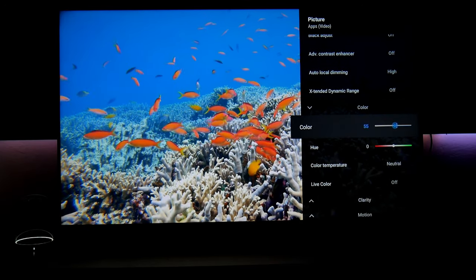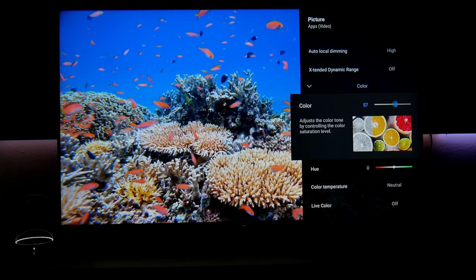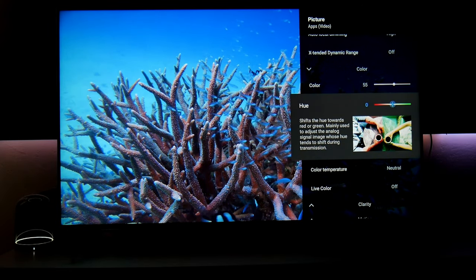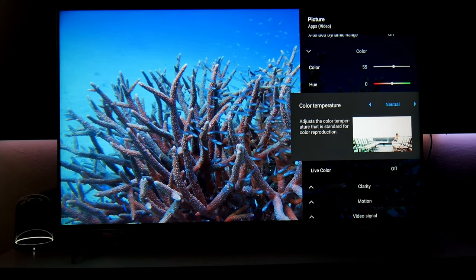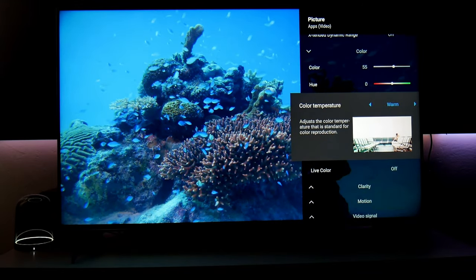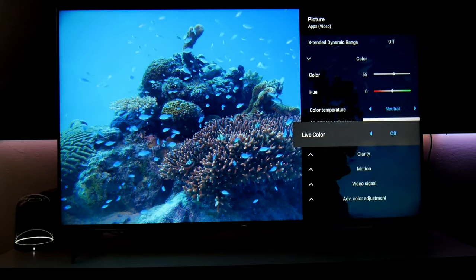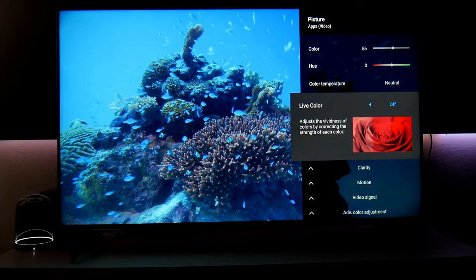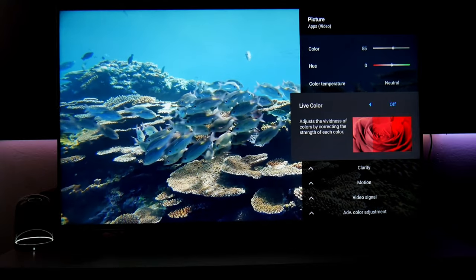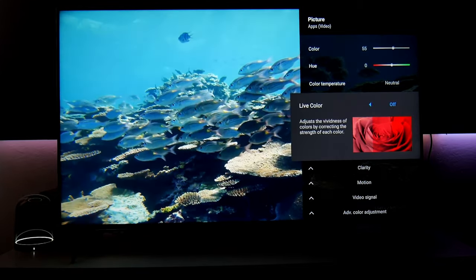In color, the default is level 60, but I feel the colors are too saturated, so I lower it to 55. Hue is left in the middle. Color temperature — normally it's warm or expert one, but on this TV I feel neutral looks beautiful, so that's my personal choice. Live color is another AI adjustment I don't need, so I turn it off.